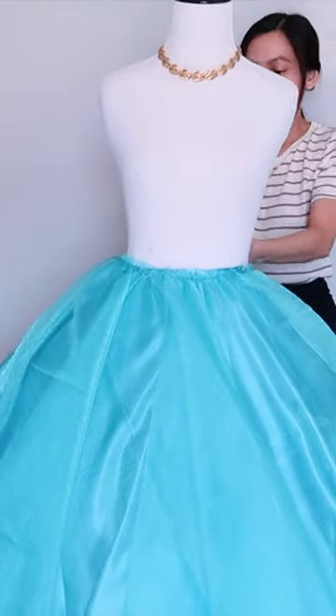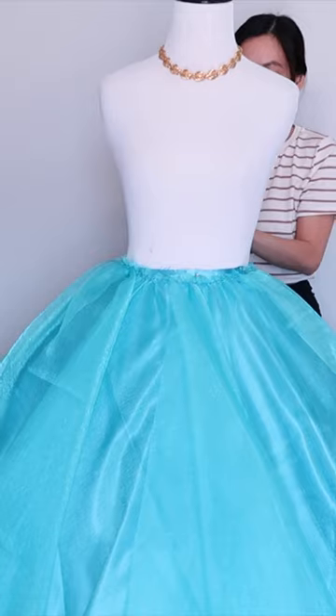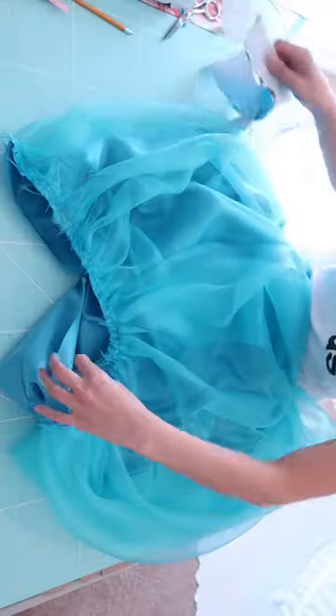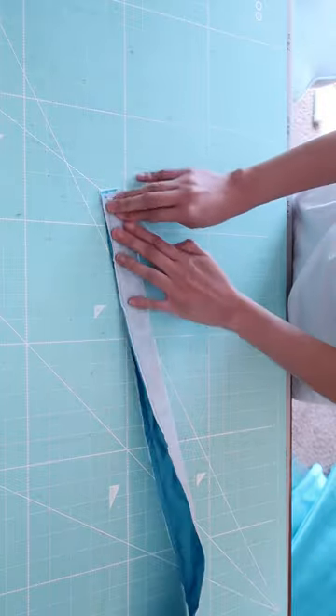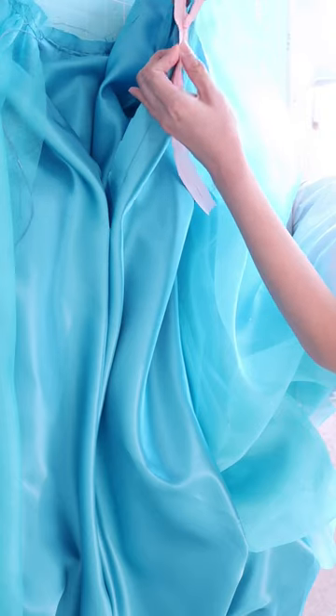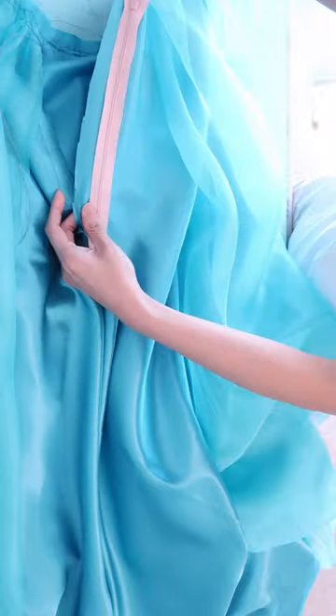I place it on the mannequin just like this, making sure everything is looking good. Then I join the overlay together. After that it's time to add the waistband, and then I added the zipper.